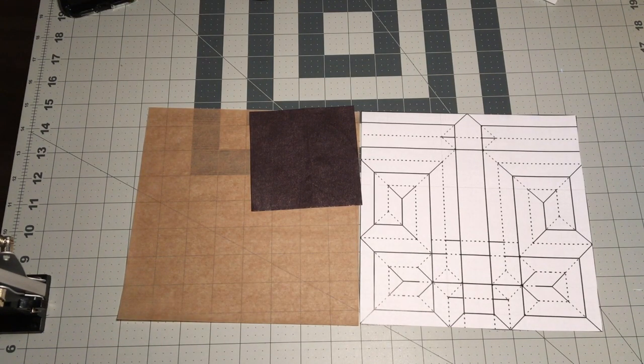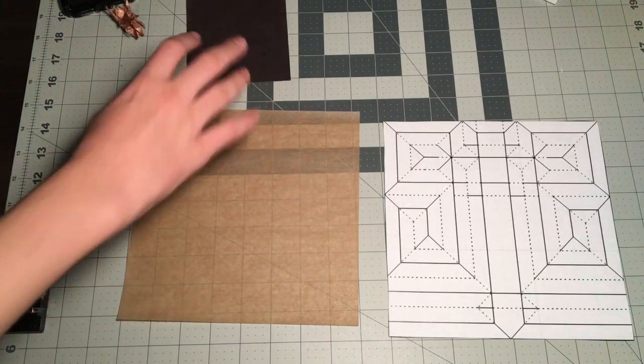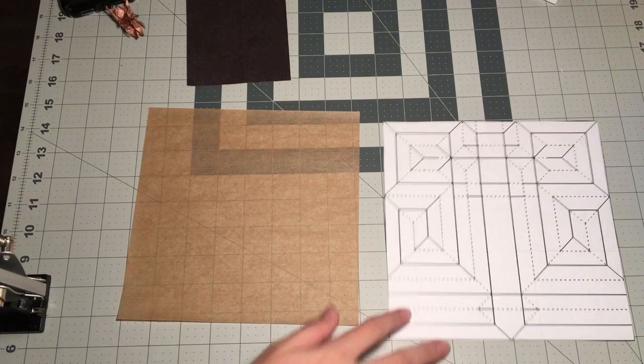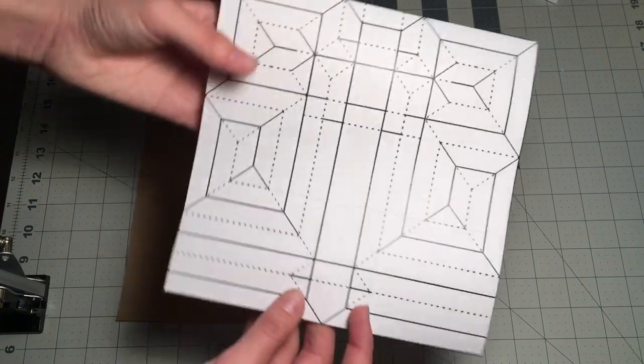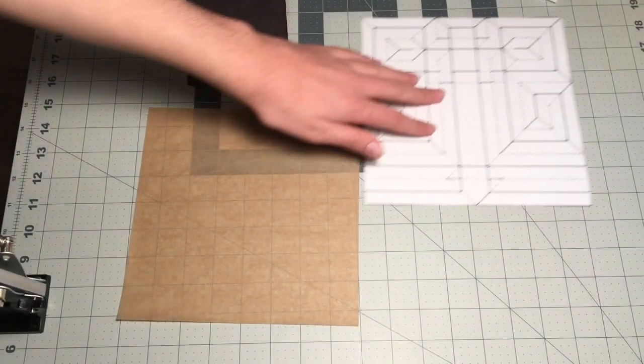I'll see if I can leave a link for the crease pattern in the description, but if I can't, just reference off of this one and I'll show you the lines and everything. I hope this is going to be sort of like a crease pattern class, like Fearless Flourish and Origami by Boyce — they're both doing really, really good crease pattern classes. Definitely go check them out if you haven't already. I'm going to be teaching you guys how to fold off of this crease pattern. It has a couple things that are necessary to know when folding crease patterns, like hinges. There is a weird transition right here that I'm also going to show you how to deal with.